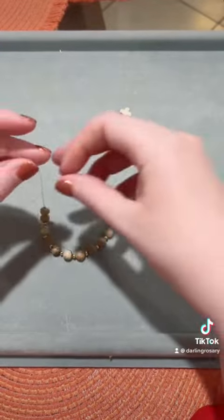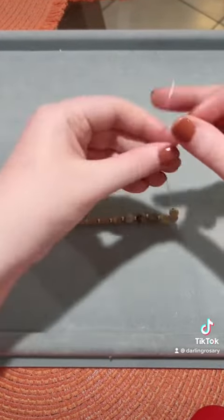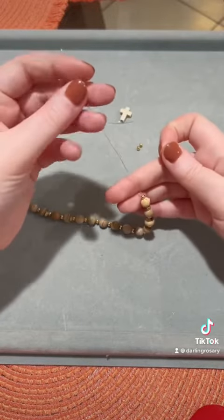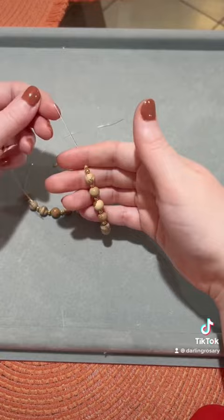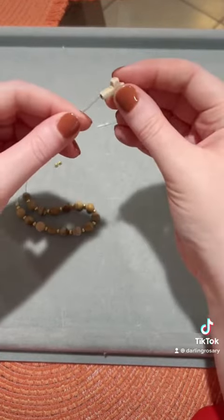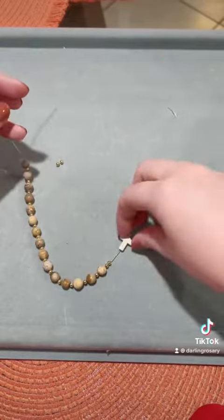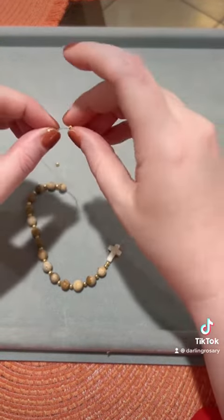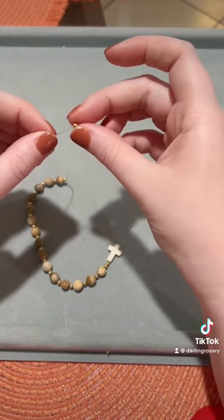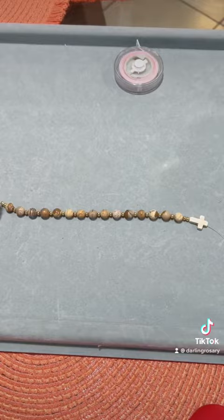You can see here that I've strung all those on. I'm taking the right side of the bracelet that has one gold bead and I'm adding a second gold bead. Go ahead and add your cross, and on the other side of the bracelet go ahead and add two gold beads.